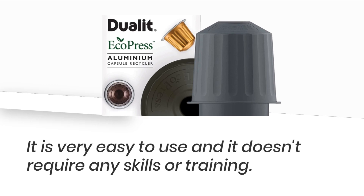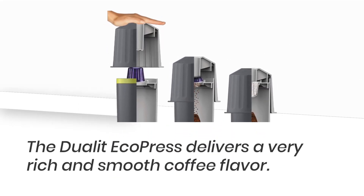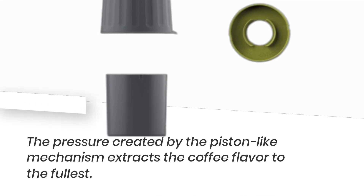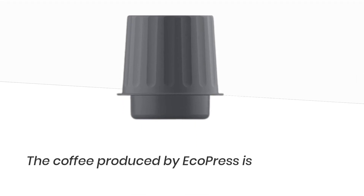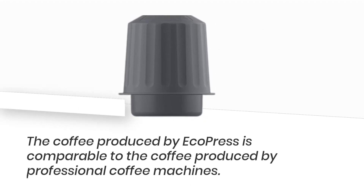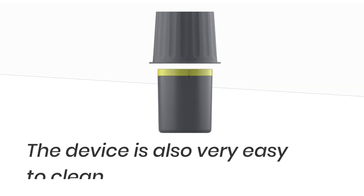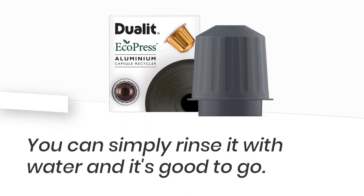The Dulet EcoPress delivers a very rich and smooth coffee flavor. The pressure created by the piston-like mechanism extracts the coffee flavor to the fullest, and the coffee produced is comparable to that of professional coffee machines. The device is also very easy to clean — you can simply rinse it with water and it's good to go.